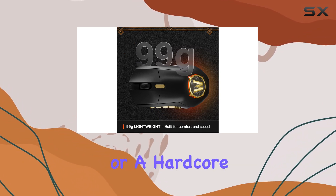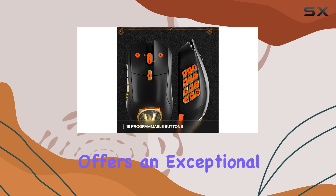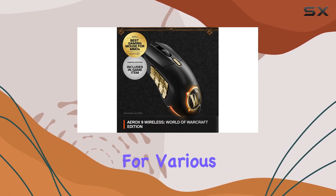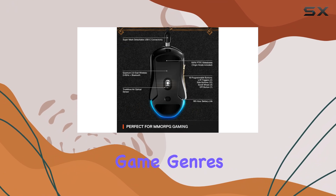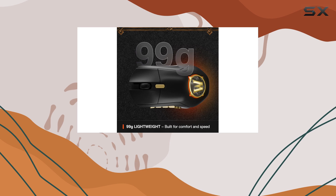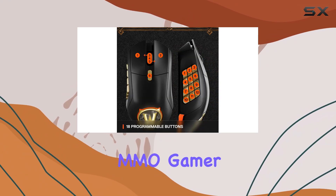Whether you're a casual player or a hardcore raider, the SteelSeries Aerox 9 Wireless offers an exceptional gaming experience. It's a versatile mouse, suitable for various play styles and game genres. With its combination of lightweight design, customizable buttons, and high-performance sensor, it's a top choice for any serious MMO gamer.